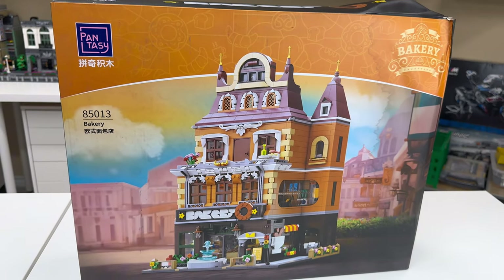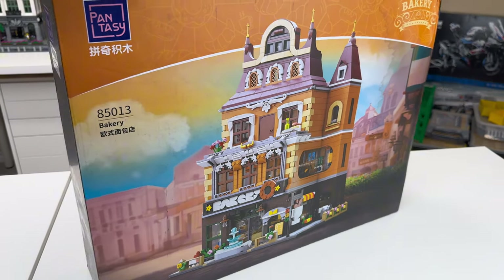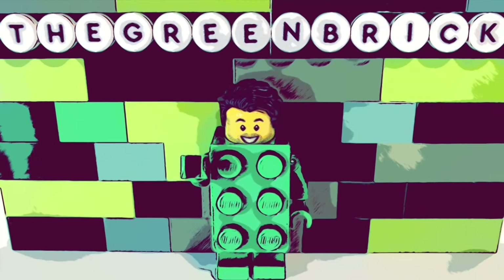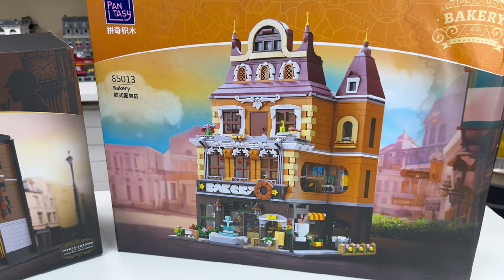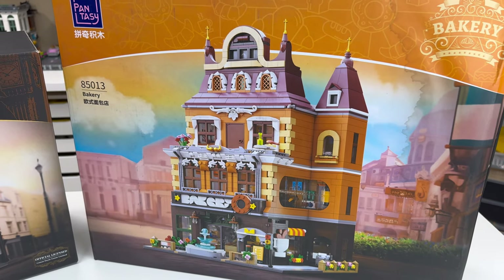This is the bakery from Pantasy. In this video, I'm going to be giving you a detailed, hands-on review. Pantasy has kindly provided this set for my review, and I will give you my honest thoughts and opinions on it.